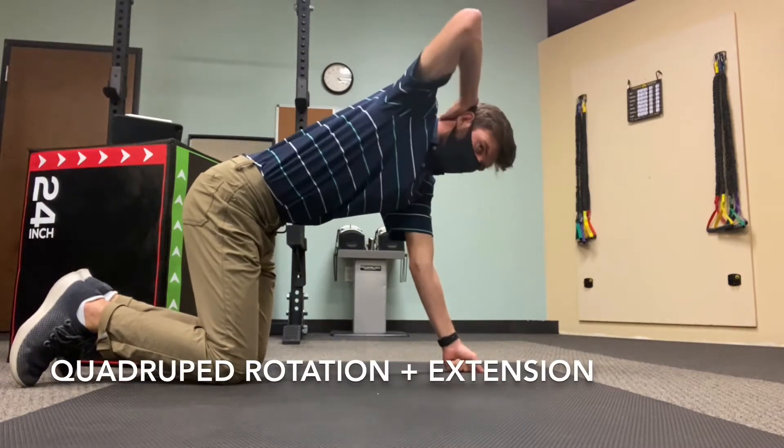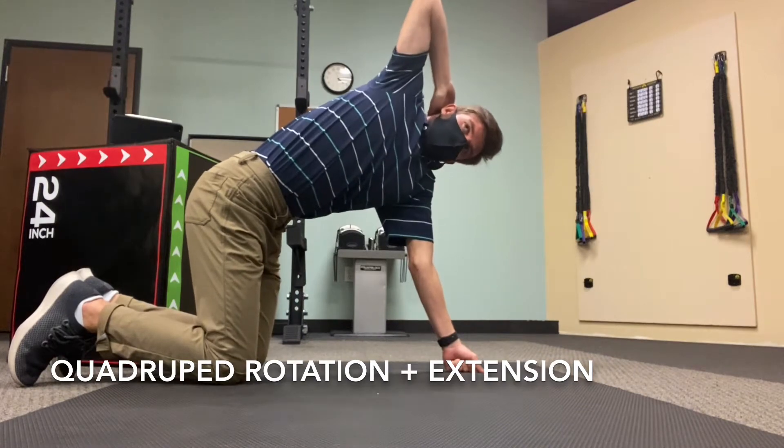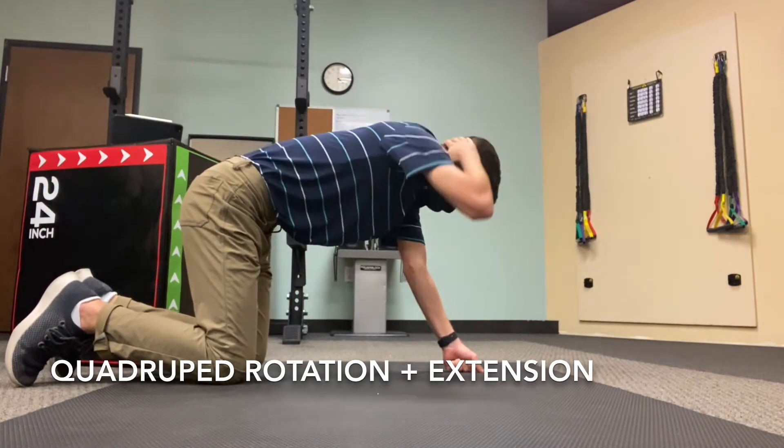Come onto your hands and knees with your back straight. Place one hand on the back of your head and rotate through the upper back backwards so that your elbow is pointing up towards the ceiling.